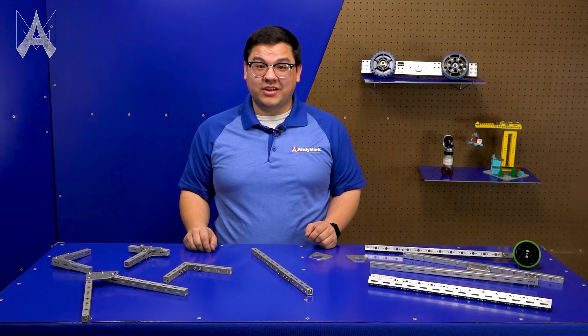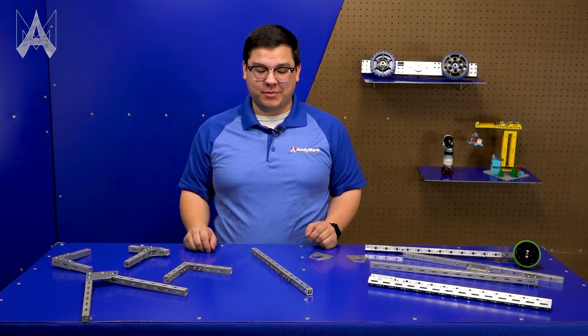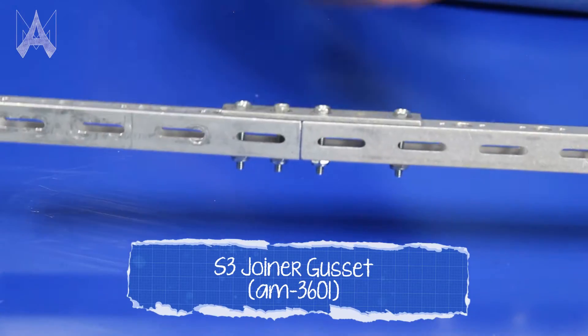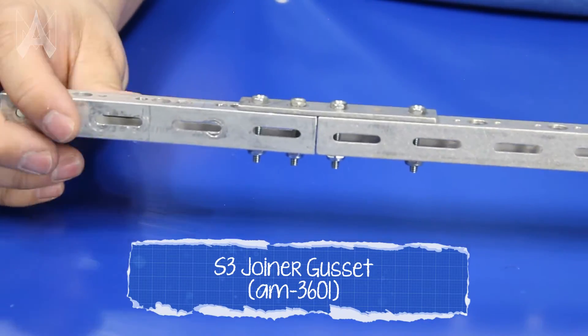Sometimes you may find that your tube isn't long enough for your application. In those cases, we have a joiner gusset, which allows you to connect multiple lengths of tube together in line with each other.